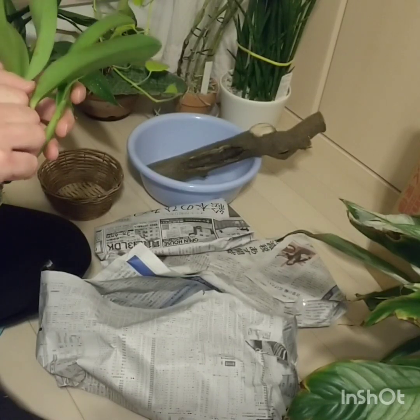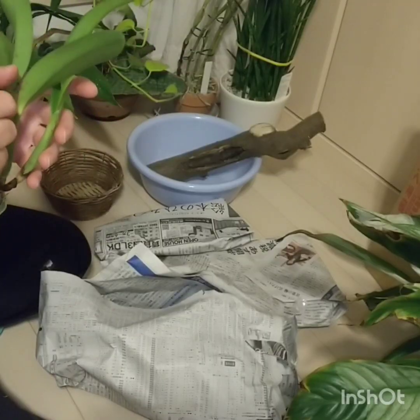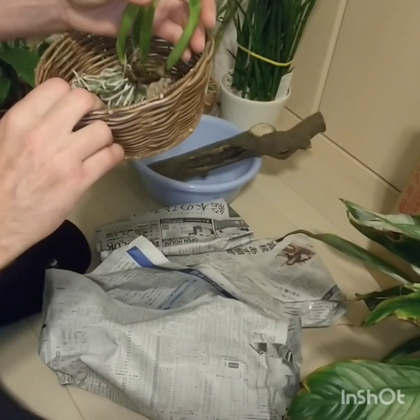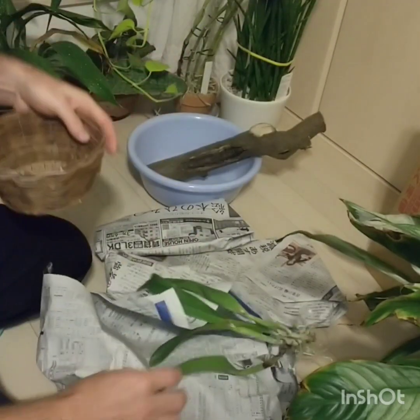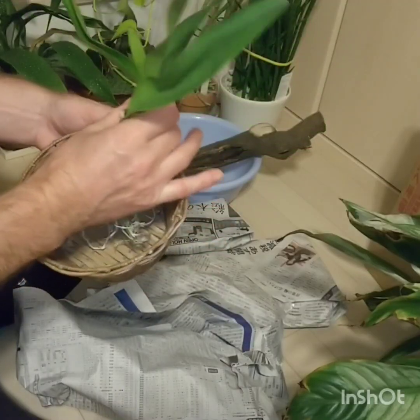If you do use a pot, it should be very shallow — a slatted plastic basket. Or better yet, something like this. Believe it or not, I'm not even going to put any medium in here. I'm just going to put it in, strap it in there. That's it. That's all we need.